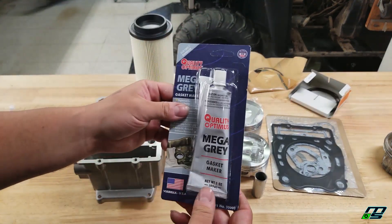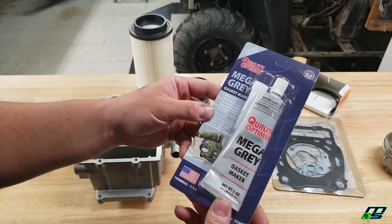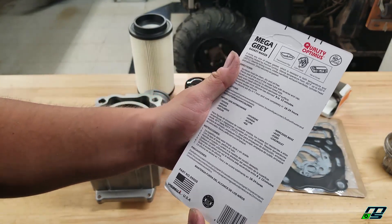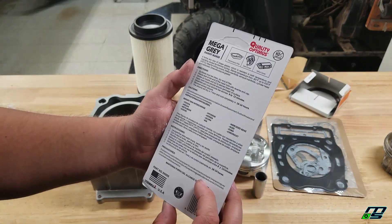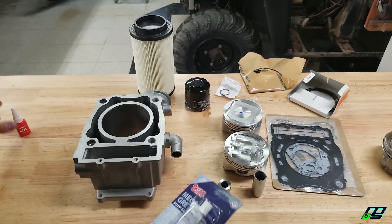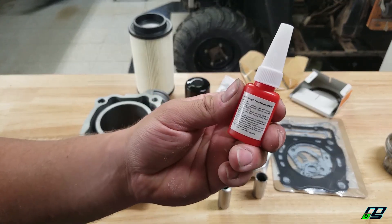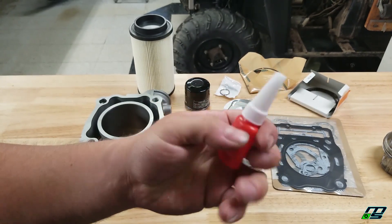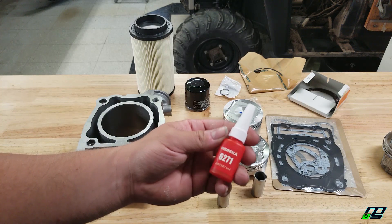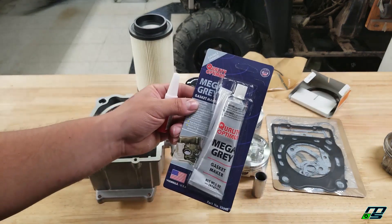Last but not least, it came with some gasket maker — I've never heard of Quality Optimist before, but it looks like it's made in the USA. I don't know, I've never heard of this stuff but it actually looks half decent. And then this Vis Bella 6271 red Loctite high strength thread locker — I don't know if that's the equivalent to red Loctite or not quite as strong. I don't even know what we're going to be using this on, but it came with it so I'm inclined to actually use it and see what it's all about.